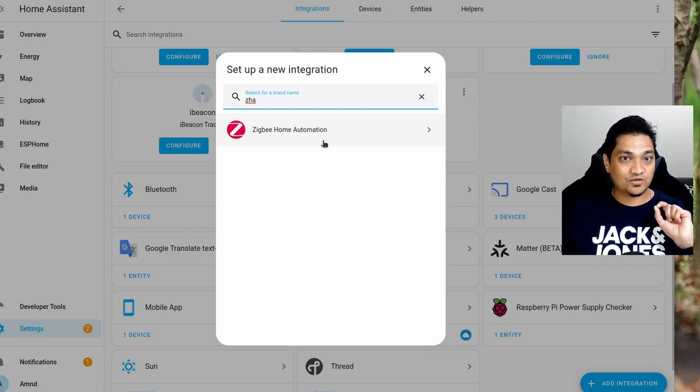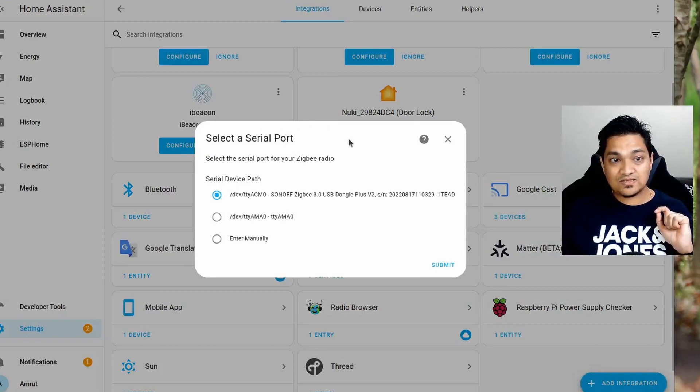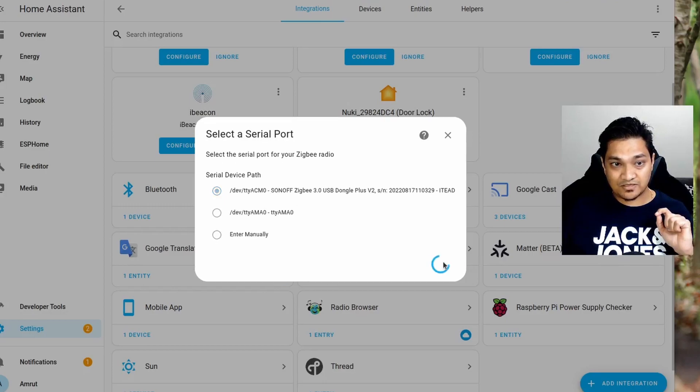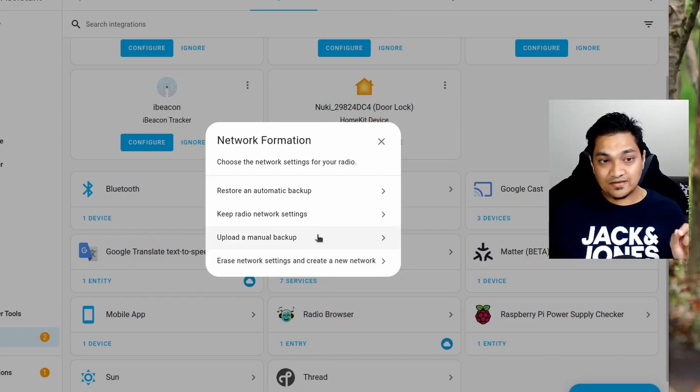ZHA is the mechanism through which we will connect our ZigBee dongle — the Sonoff dongle — to Home Assistant. Click Next, and now we will have ZigBee Home Automation here. This will detect the Sonoff ZigBee 3 USB dongle. Select it and click Submit. Once you reach the next screen, you will need to select 'Erase network settings and create new network.'